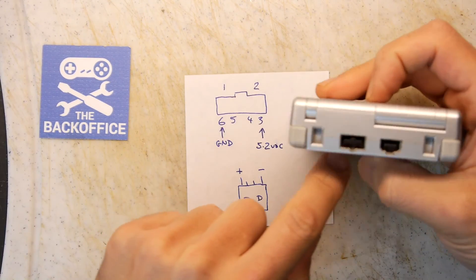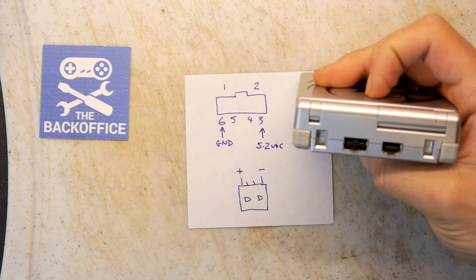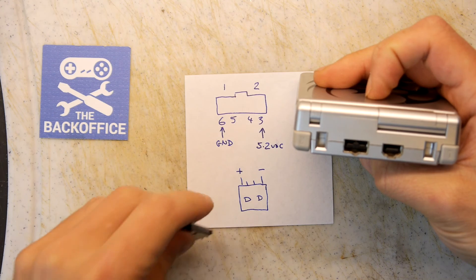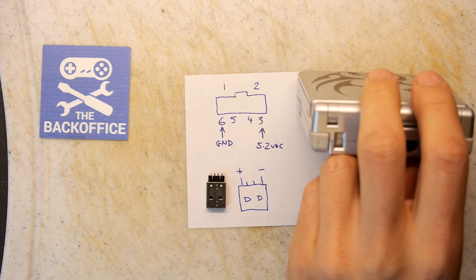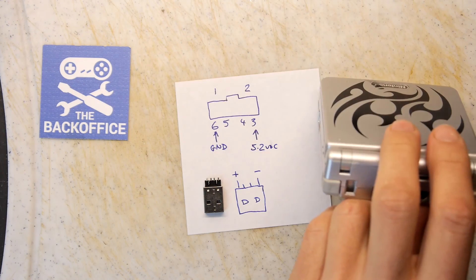This is the pinout for this connector right here, and you can see that pins 6 and 3 are ground and 5.2 volts respectively. I actually remembered I had one of these USB ports, because I used to design dongles and it used to be part of that circuit.